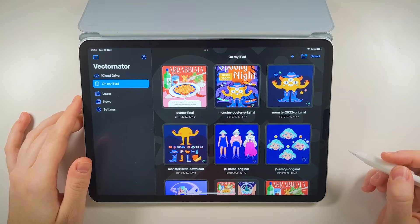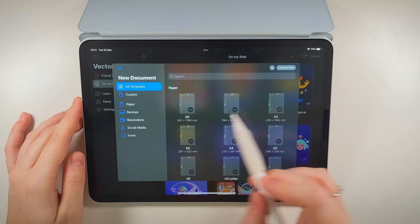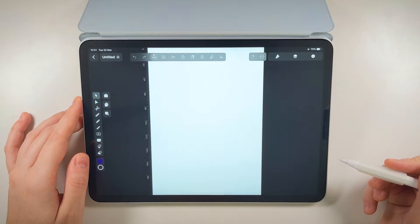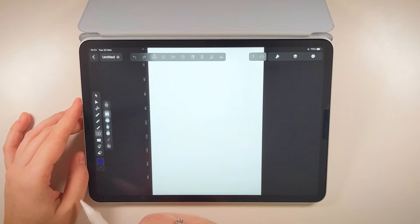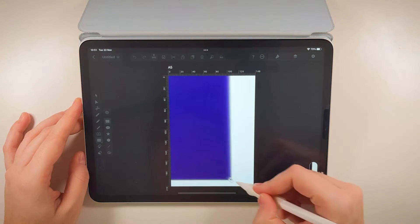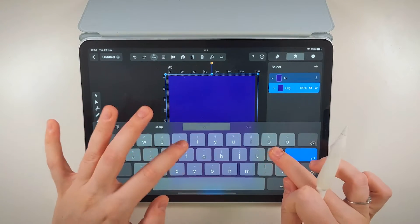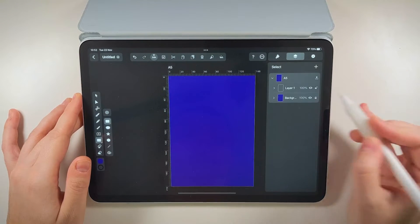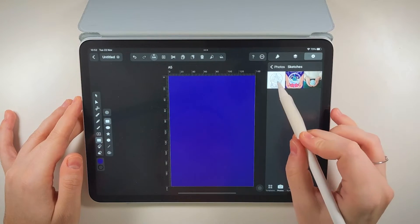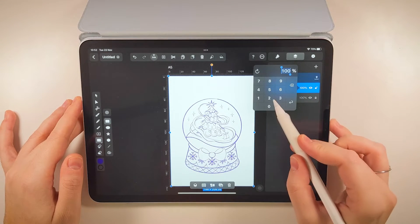First things first, let's set up our document to A5 portrait from the paper templates. I like to set up a base, so I am creating a dark blue background. Then I'm adding my sketch on top, so let's make sure this is set at 20% opacity.